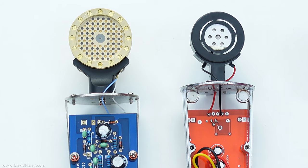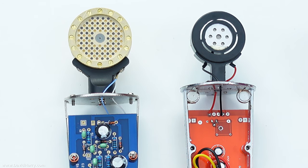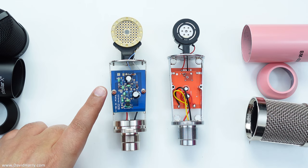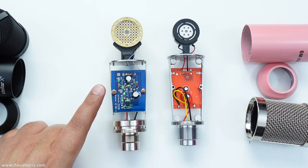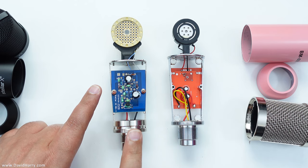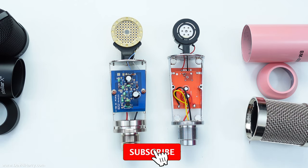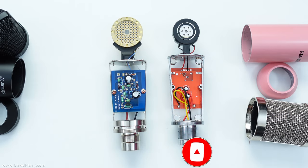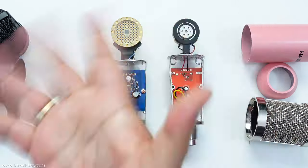Yes, there are definite massive similarities, but at the end of the day the X2 is definitely a proper, fully-fledged condenser microphone, and the BM 800 is definitely not an X2. If you've liked the video please give it a thumbs up, also consider subscribing to my channel and hitting that bell notification icon. I'm David Harry, thank you very much for watching, take care and goodbye.